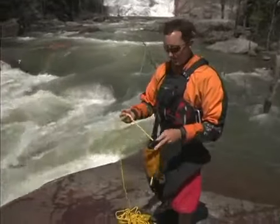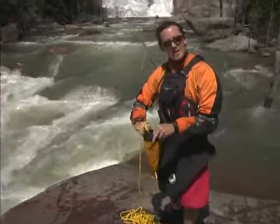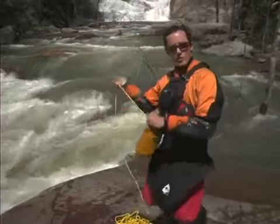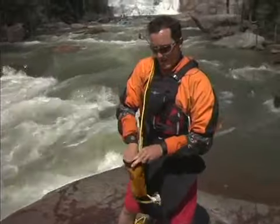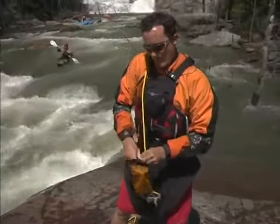After the incident is over, it's always a good idea to stuff your throw bag. The easiest way to do this is open the bag nice and wide, hold it open with one hand. Now put the throw rope over your shoulder. This allows you to stuff with one hand and hold with the other, or possibly even both hands.